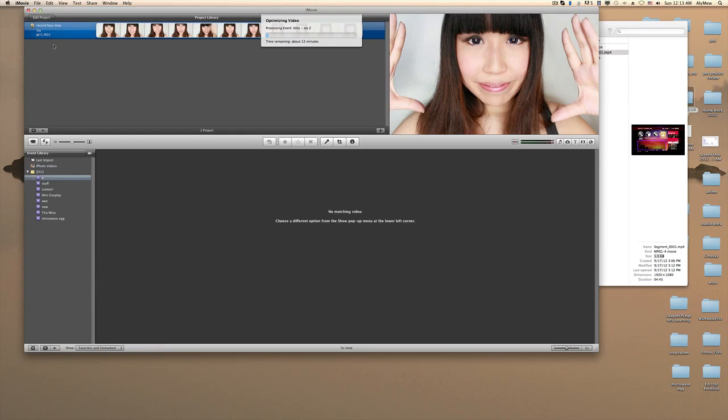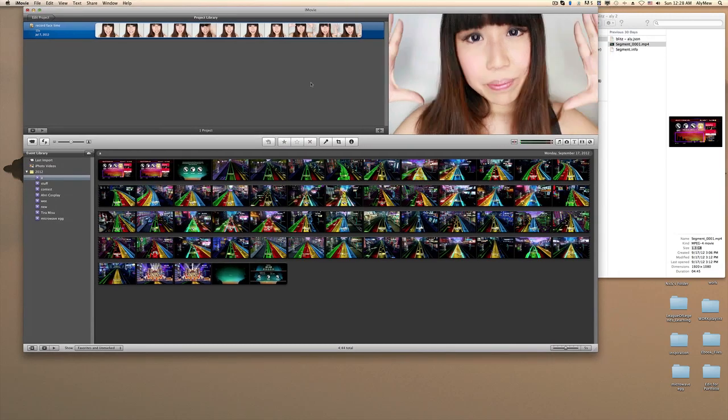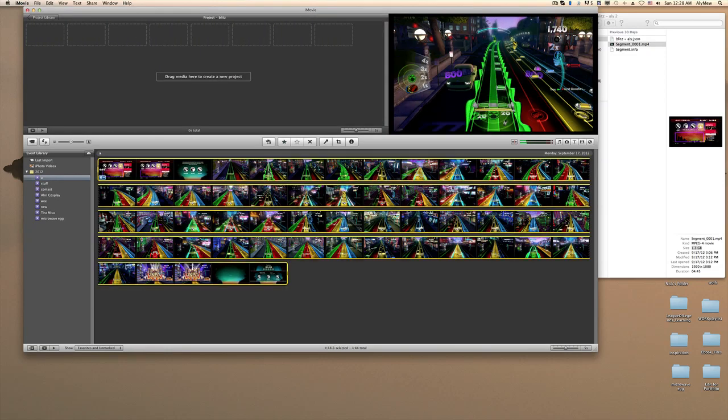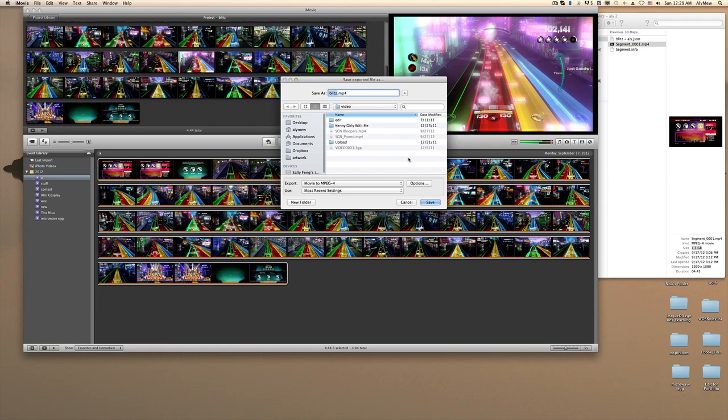I've been putting it off because I've been doing other things like commentaries. Anyway, I'm going to speed this up. After you're done importing it into iMovie, all you have to do is create a new project, drag the whole clip in, and then go to Share and then QuickTime.